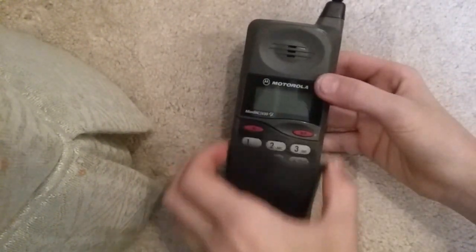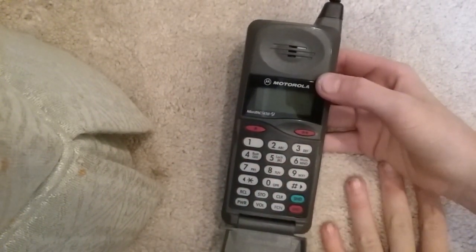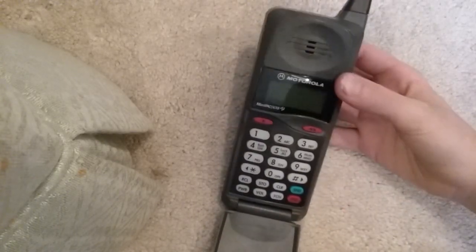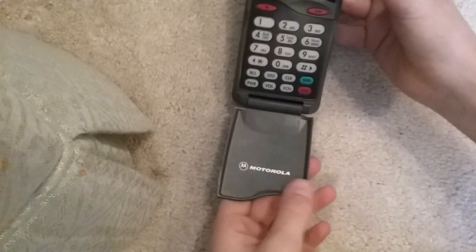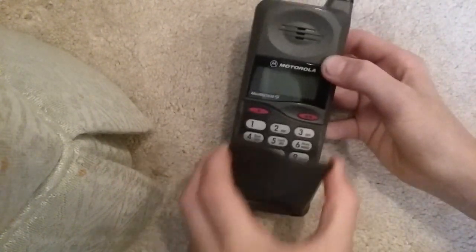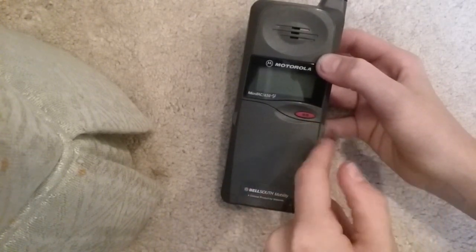I'm going to put this back on. Here's the inside of the keypad — very nice and clean, and it has that cool vintage phone smell too. It says Motorola down here on the flip cover, and we've got two programmable memory locations. If anyone knows why this button's on the outside, I'd really like to know, because I can't seem to use it when the phone is closed.